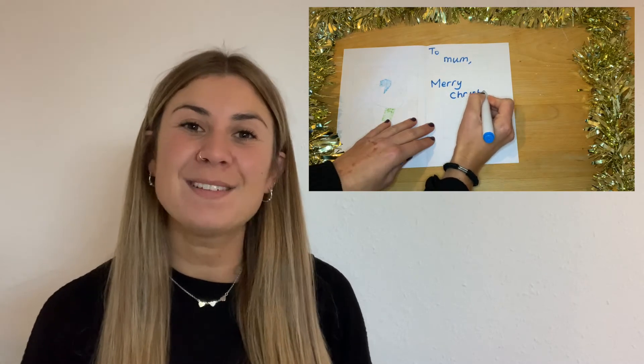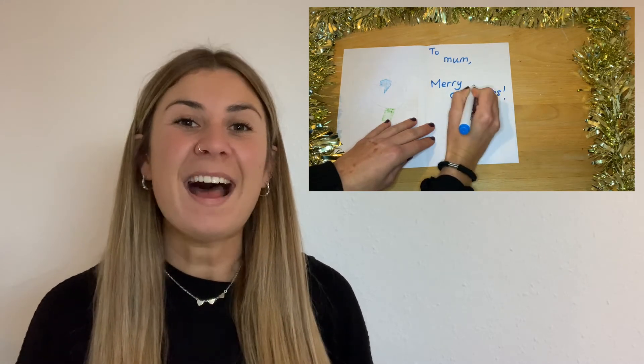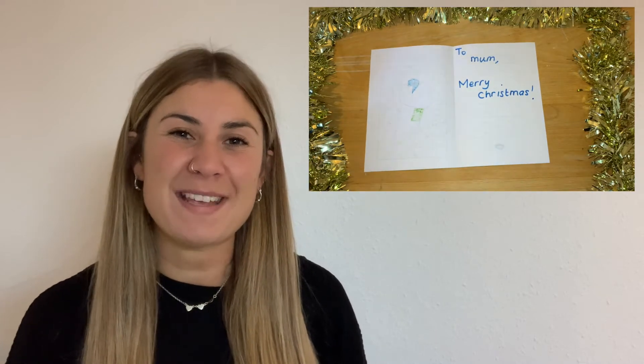And finally, don't forget that these worksheets are perfect for using as a Christmas card for your friends or your family. Your children can colour them in using pens, pencils, or different craft materials, and then write their lovely Christmas message inside.